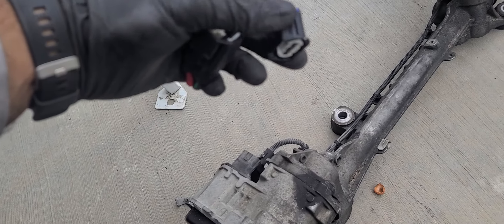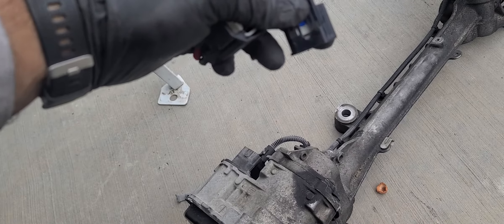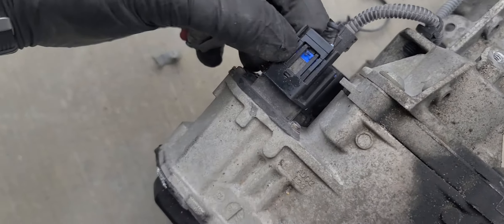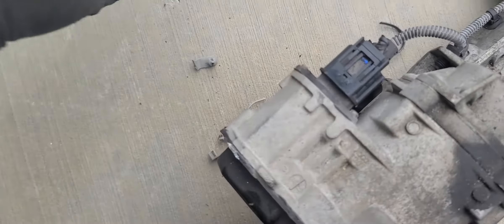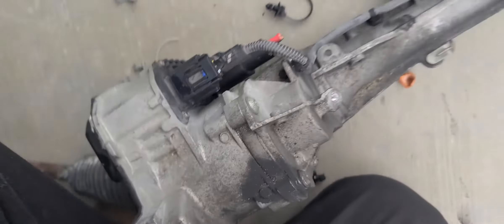I bought a used rack with only 16,000 miles on it, fairly cheap compared to a brand new one which runs about a thousand dollars. Here are the electrical plugs — you push down on the connector to release it. They usually have a little red or blue safety clip that you slide back before you can lift and remove the connector, but these ones didn't come with those clips.